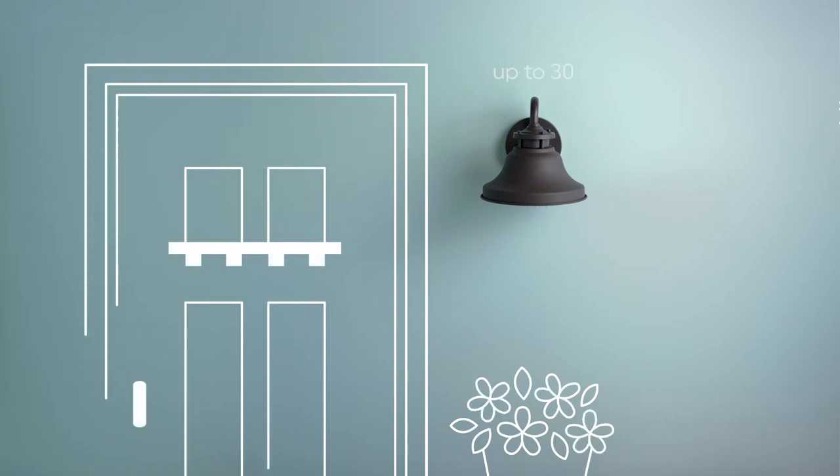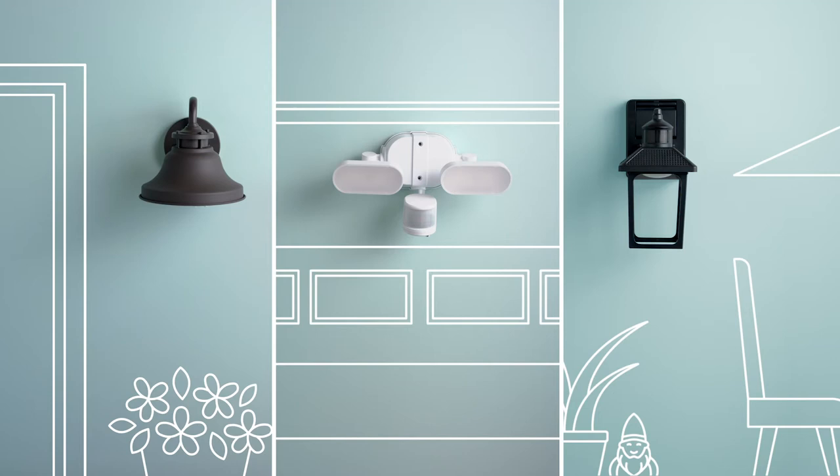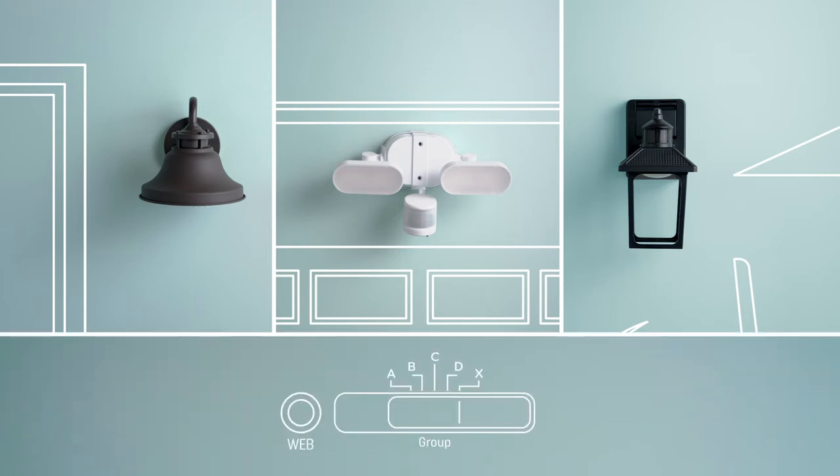Note, you can link up to 30 fixtures or bulbs. And if you only own the PAR38 bulb, this is the only step you'll need in the setup process. So find the group setting and switch each one to either A, B, C, or D. Make sure you've selected the same setting for those you want to link.